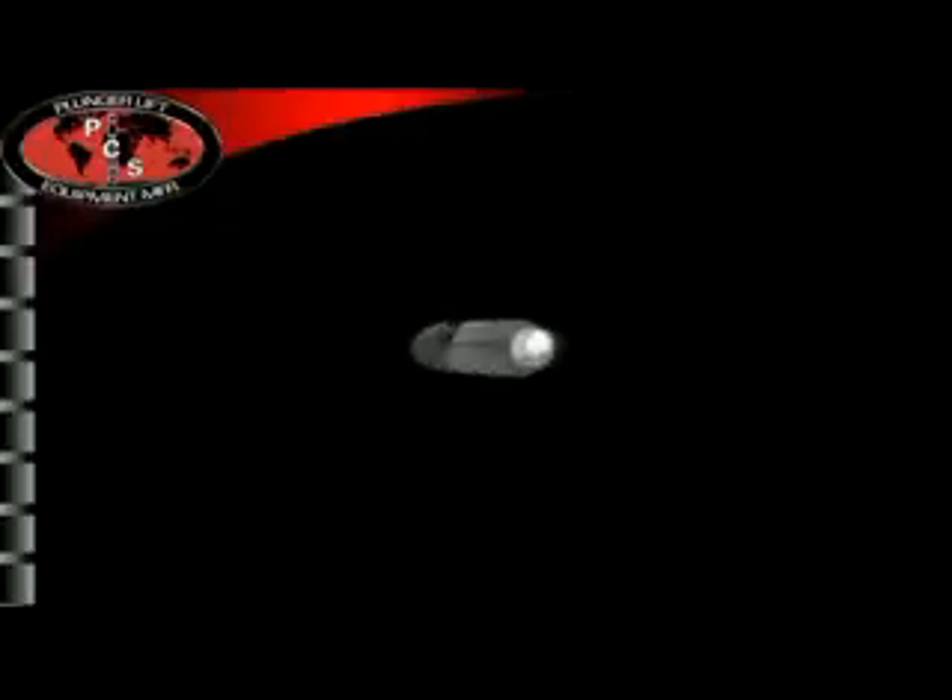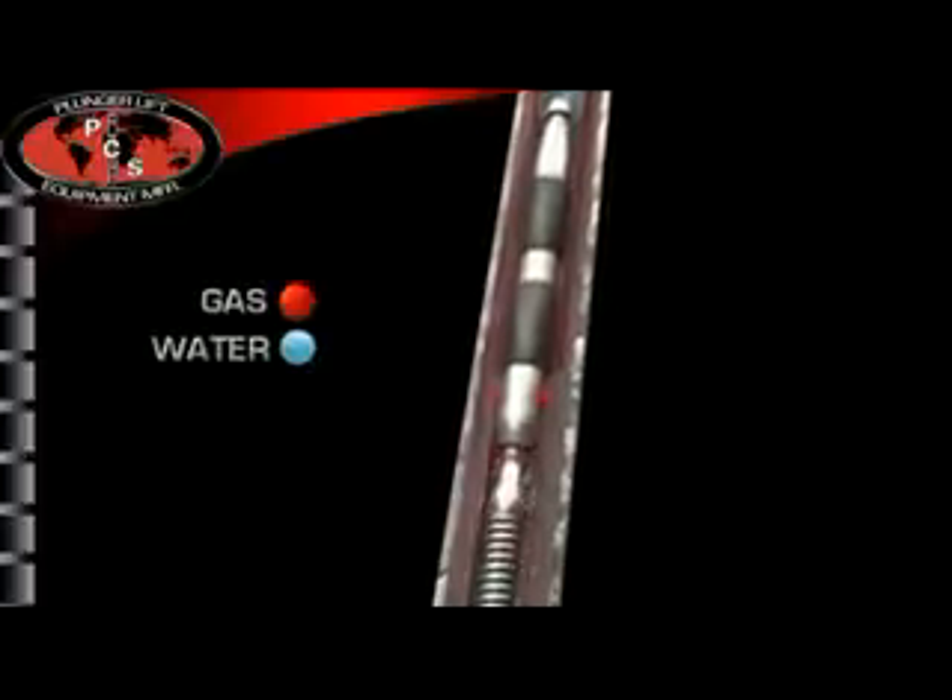A PCS bottom hole bumper spring is designed to protect the tubing and plunger from impact in the absence of fluid, thus preventing damage to the seating nipple.